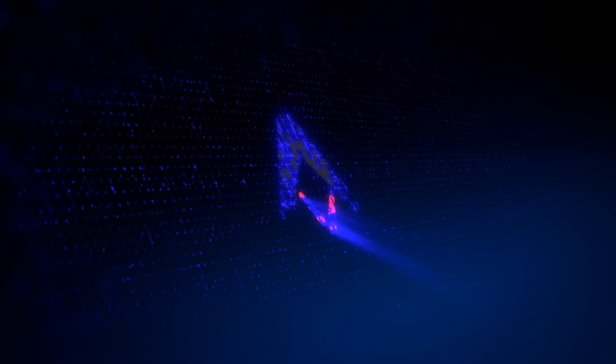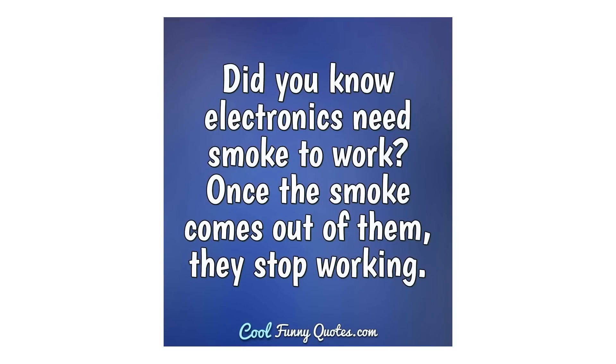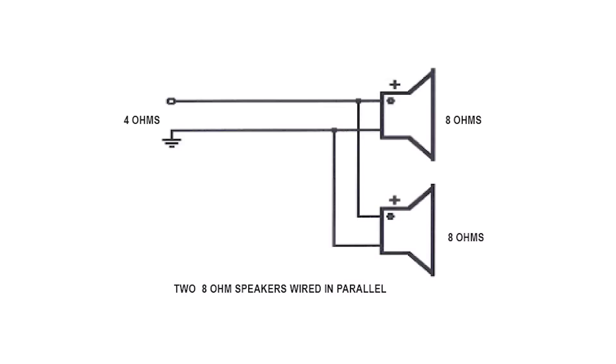What happens when you connect 4-ohm speakers to cheap AV receivers or cheap two-channel receivers? That's the question we're going to be answering in today's video. I'm Gene Delosallo with Audioholics. I want to answer this very important question because I get it all the time. People want to use 4-ohm speakers on inexpensive receivers, whether two-channel or multi-channel, or run two pairs of 8-ohm speakers in parallel — which gives you a 4-ohm equivalent load.